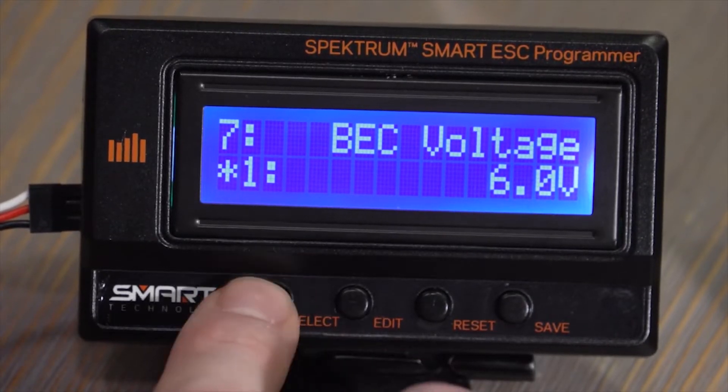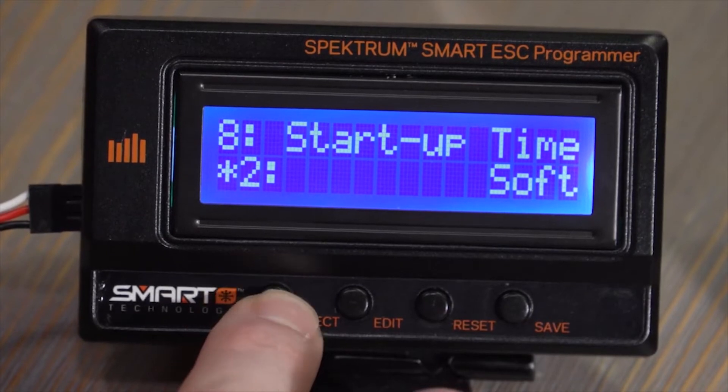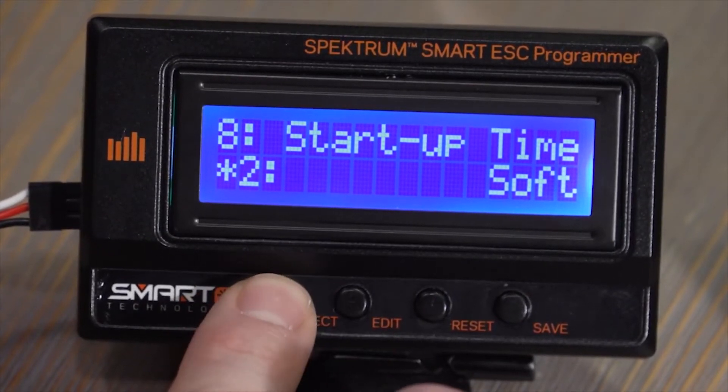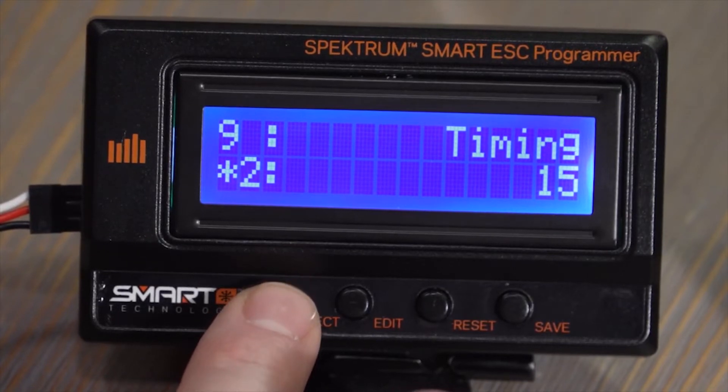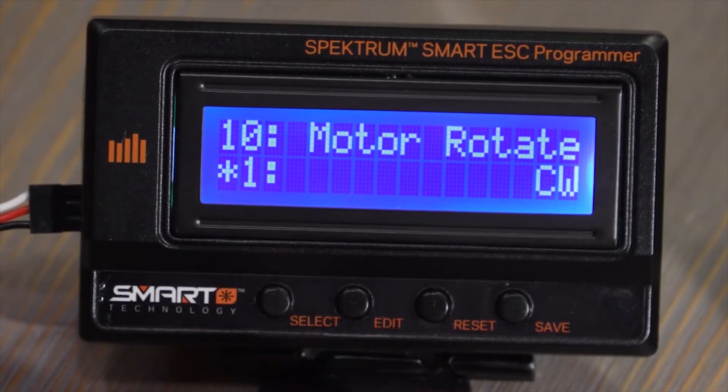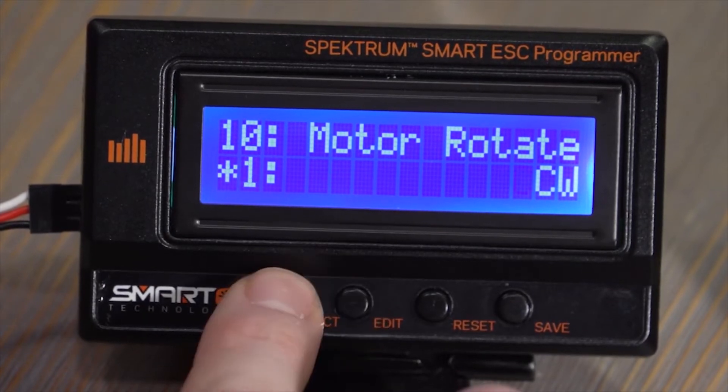You can change what the BEC output is. You can change how the startup time is — that's between normal and soft. You can change the motor timing from zero degrees up to 30. You can change the rotation of the motor, so if you need to change from clockwise to counterclockwise you can.